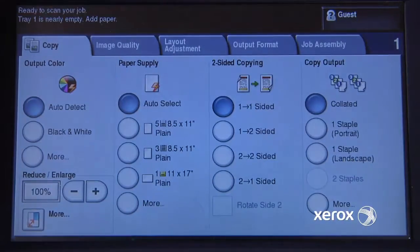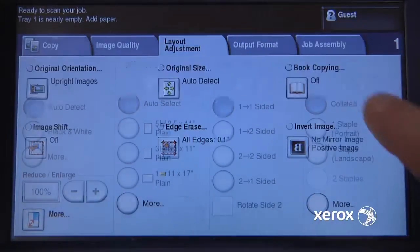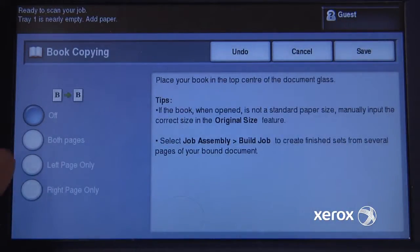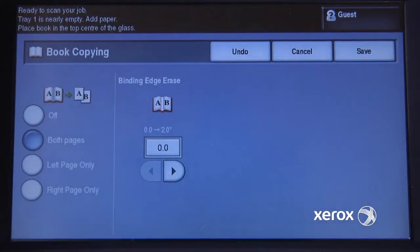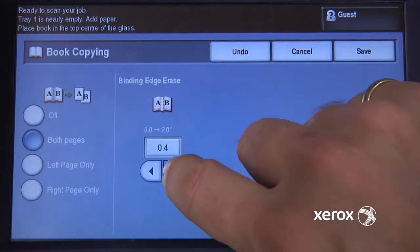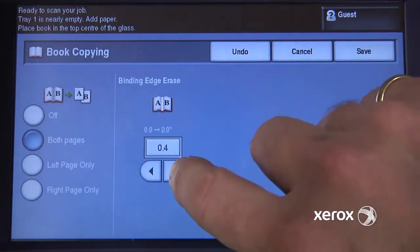go into copy, and in the layout adjustment, you can select book copying. Here you can choose to print the right page only, the left page only, or both pages on individual sheets. You even have the option to erase some portion of the binding area.